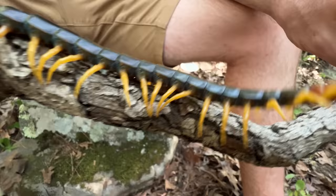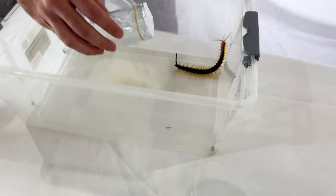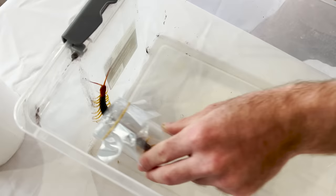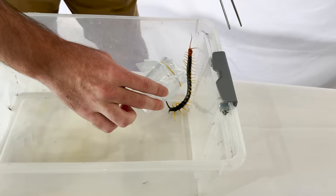I've done venom extraction with centipedes before, and it's gnarly — the reaction that you see. These giant centipedes have evolved to eat vertebrates, so I expect the reaction to be even more gnarly if we can get the sample. Now what we're using is this little container with a little bit of plastic rubber band at the top. The idea, kind of like the copperheads we did a while back, is to get the centipede to pierce that first layer of plastic and then inject some venom that we can extract and put into blood under a microscope.